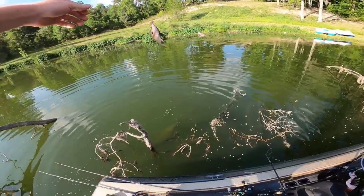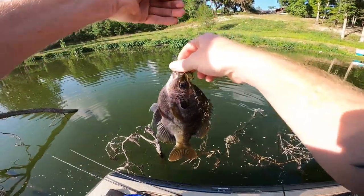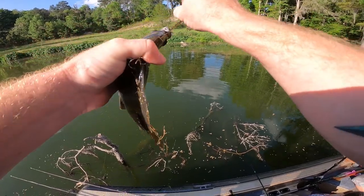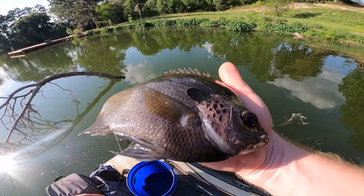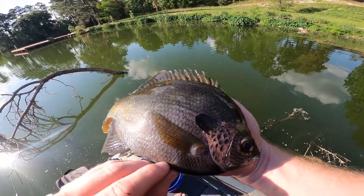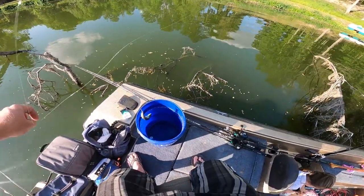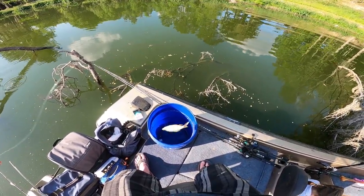Look at this bluegill guys — this is big enough to be dinner right here. That was a good fight too. That thing is bigger than my hand. No shiners, they're all shiners — come on shiners, just getting them in the bucket for now.